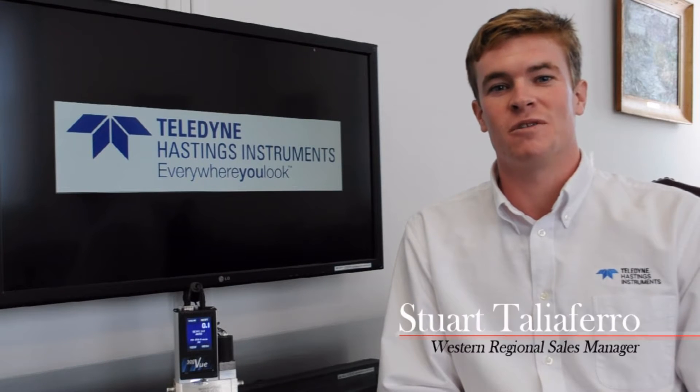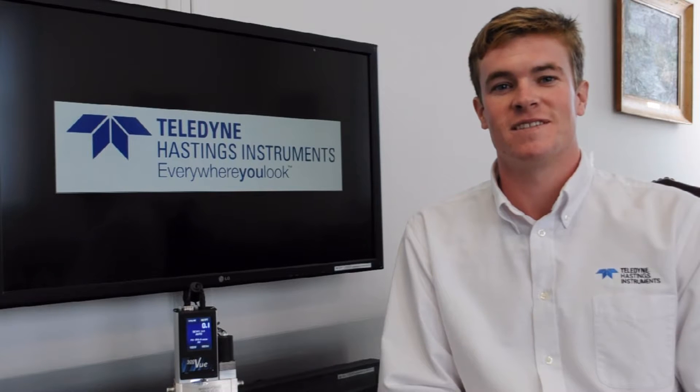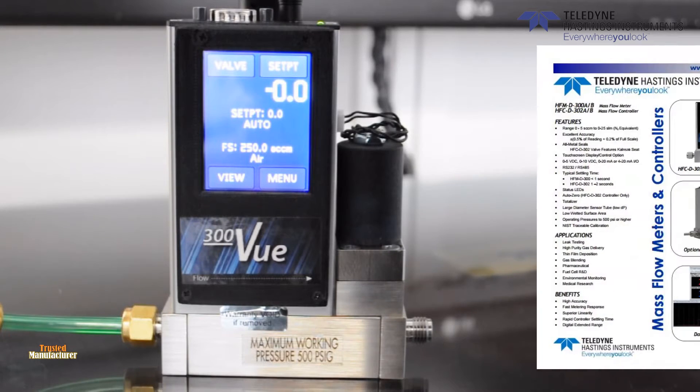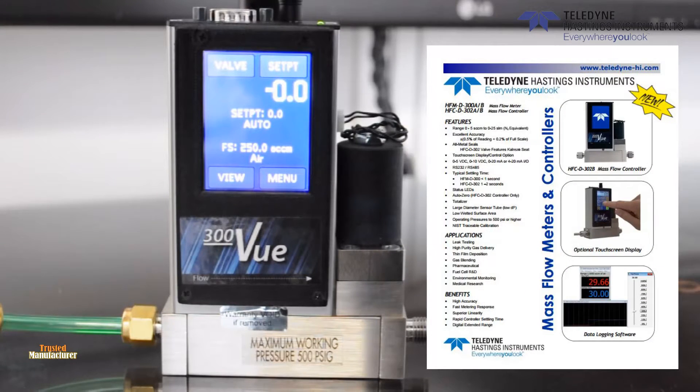Hello, my name is Stuart Tolliver, and I'm an applications engineer here at Teledyne Hastings Instruments. Today, we will be taking a look into Teledyne Hastings' newest mass flow controller and flow meter, the 300VU.